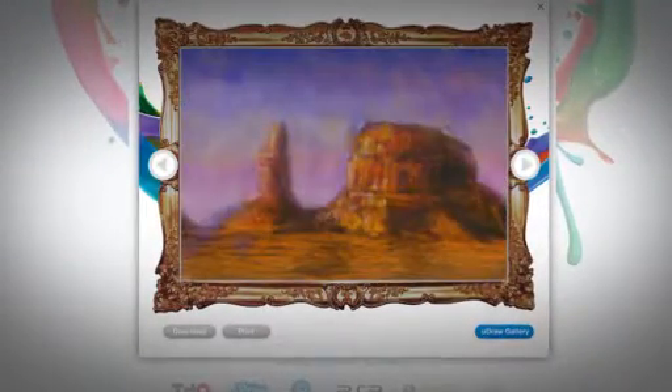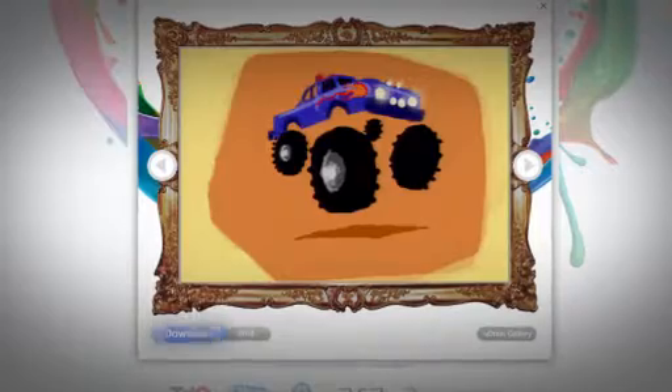From your online gallery, save your art directly to your computer, print, and send your pictures.